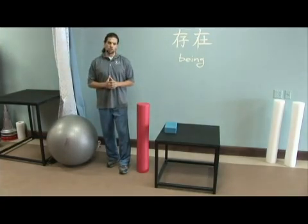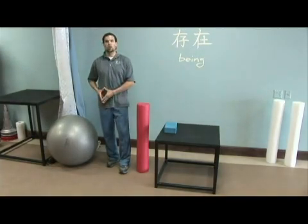Then we went to the calf stretch. Same thing — two to three sets on the left, two to three sets on the right.